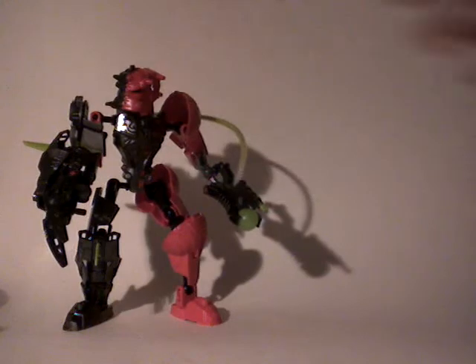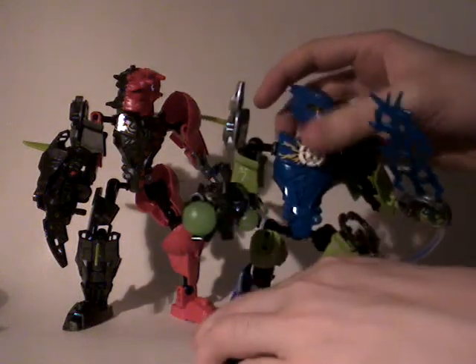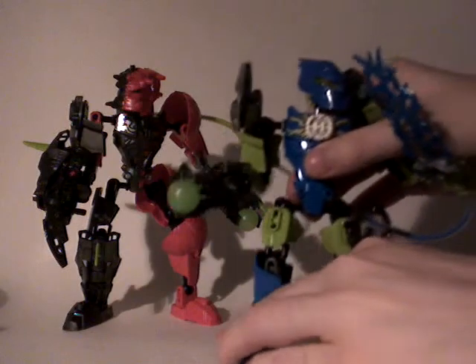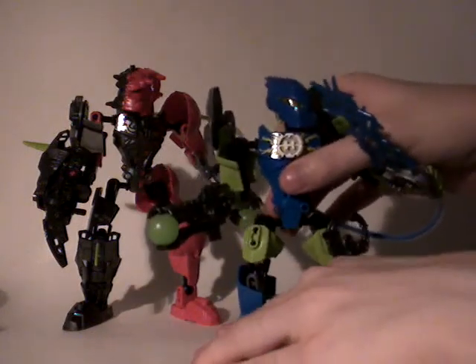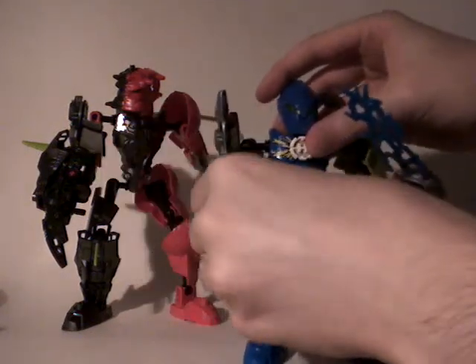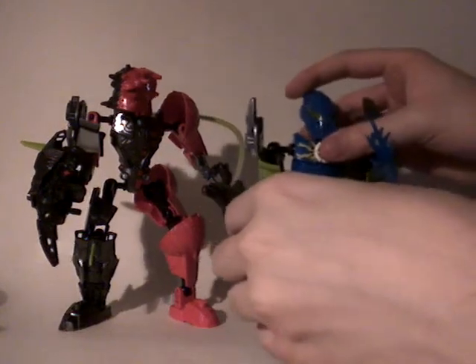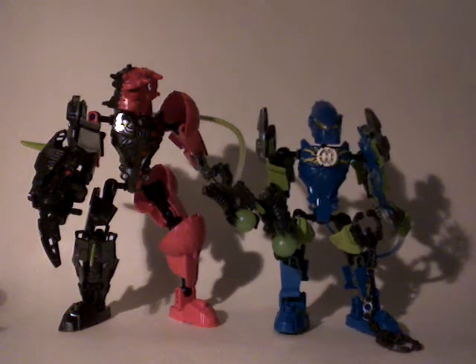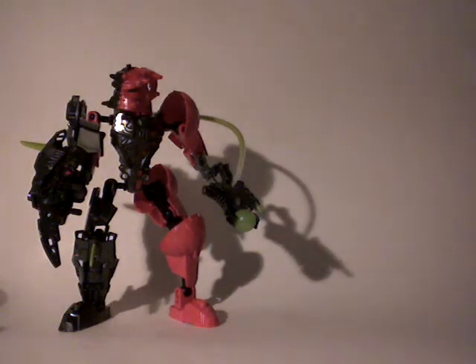If you want a little comparison between Splitface and his enemy — here is Surge. Here you go. You can see the difference between the two. There is a noticeable difference in terms of size, which is pretty nice in my opinion.